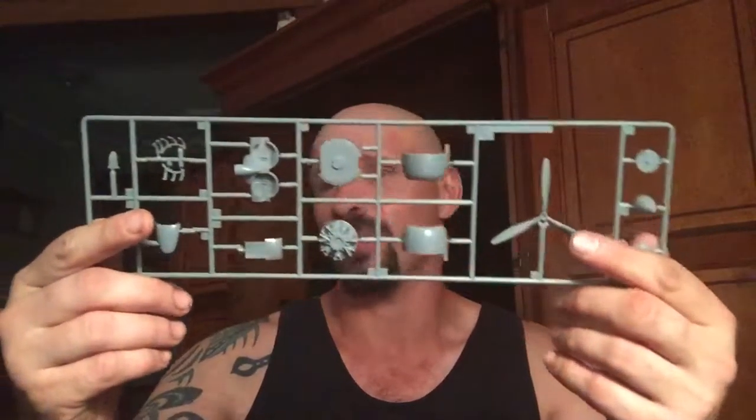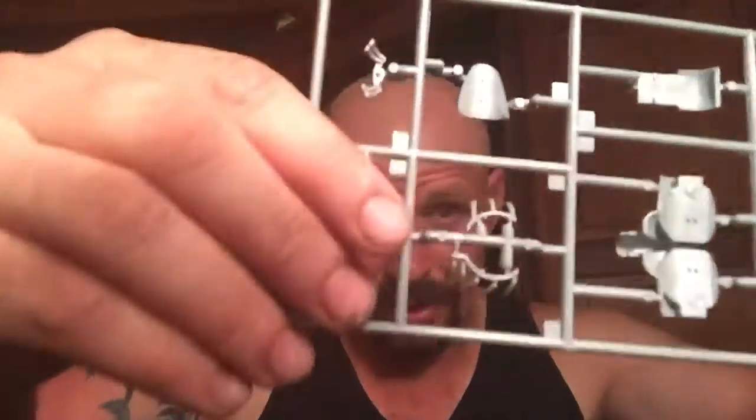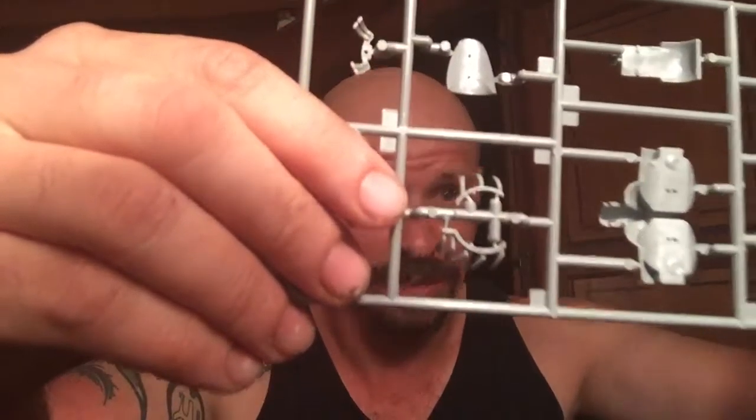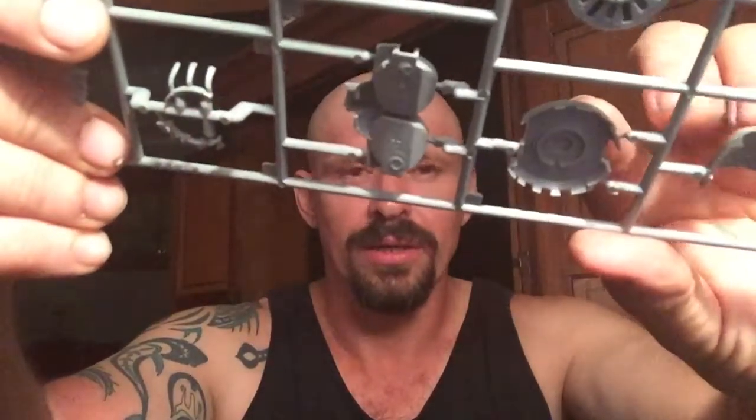There's the spinner, prop, and exhaust. Now these exhausts are very unique to the A6M8. As you can tell by the cowling — the other half of the cowling. And of course the Kinsei 62 engine — you will be using this. There's your crankcase. That's how the kit works.